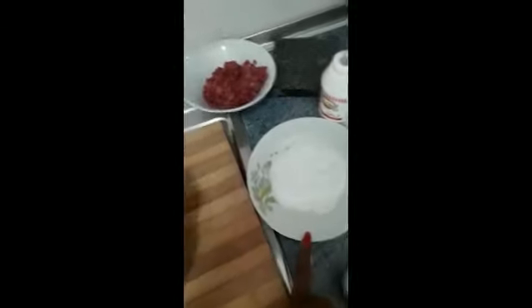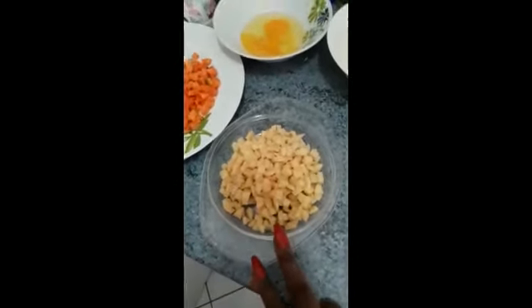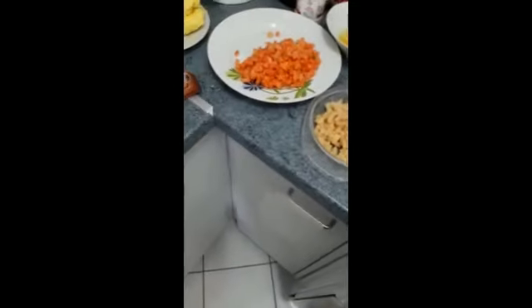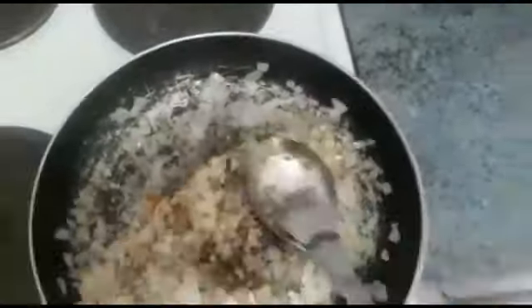So guys, today I have four cups of flour, sugar, beef that I'm going to cook, salt, butter, nutmeg, baking powder, carrot, Irish potato, egg, pig milk, and white onion — I prefer to use white onion. These are all the things I'm going to use to make the meat pie.